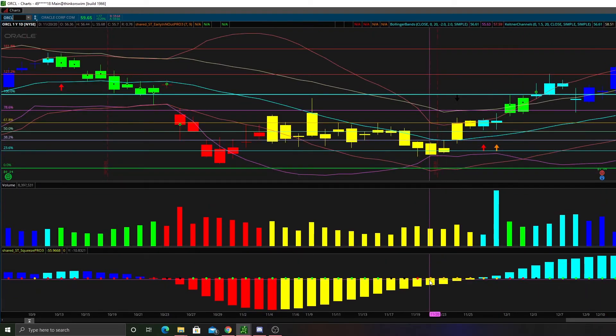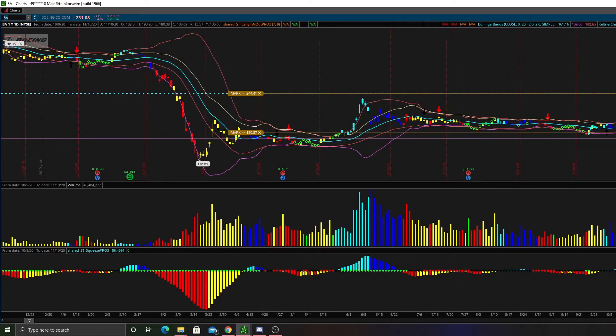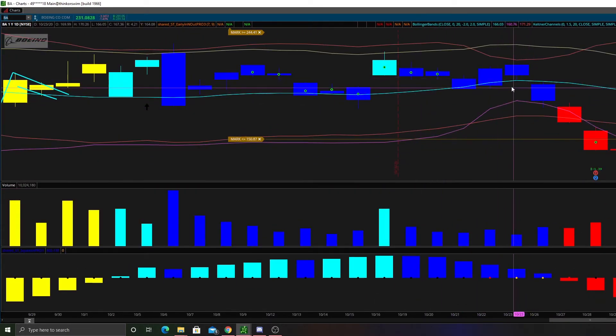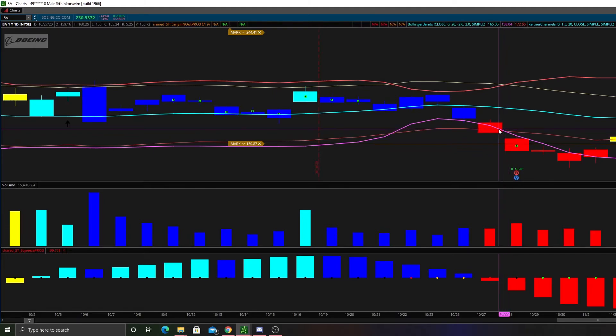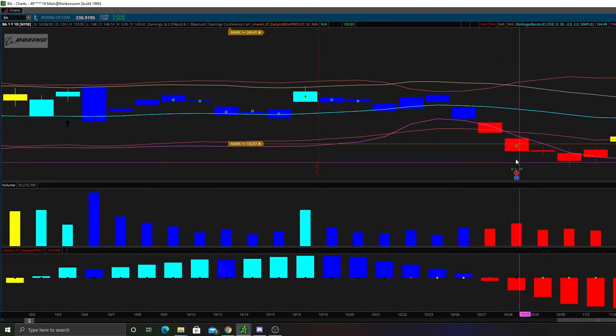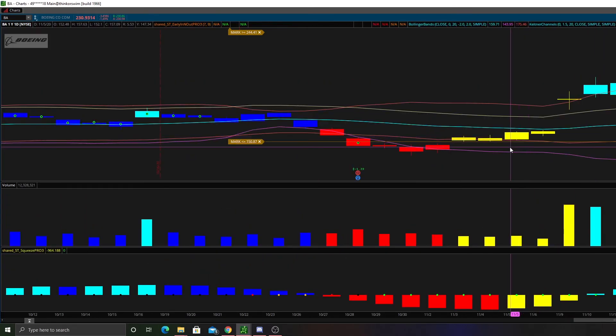On Oracle, the same thing happened very recently. We had a few days of orange and as soon as it fired to the upside, we got a pretty big move on Oracle and it's still firing. So going back to Boeing — when you see an orange squeeze, you know that a bigger move is about to come, with the Bollinger Bands curled inside the Keltner Channels but very, very tight. When we eventually fire to the outside, we get our black dot and then our green dot, basically saying the squeeze is now firing.